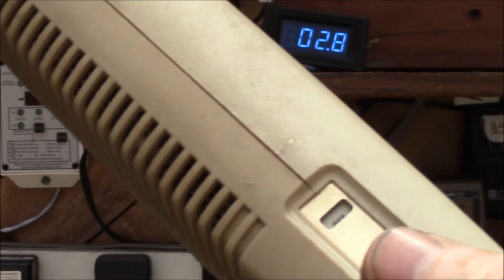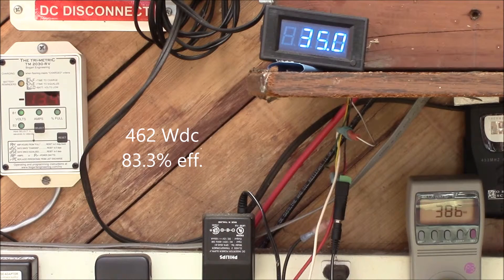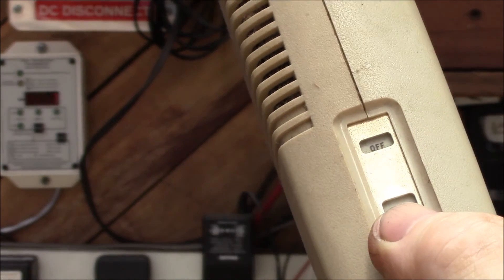With the blow dryer on the style setting — which is low — we're doing about 385 watts at 13.2 volts and about 35 amps. You can hear the inverter fan kick on at higher loads, which burns about 1 amp or 13 watts of power. Now I'll run the blow dryer on the dry setting, which is hot.